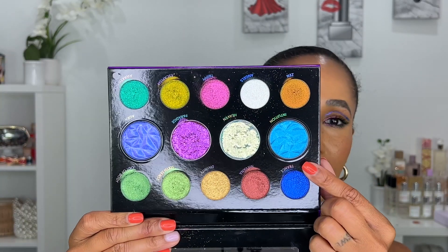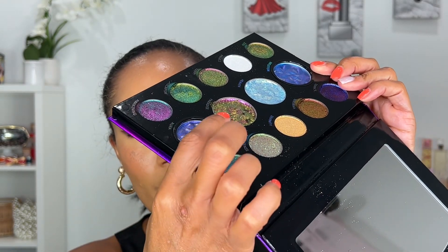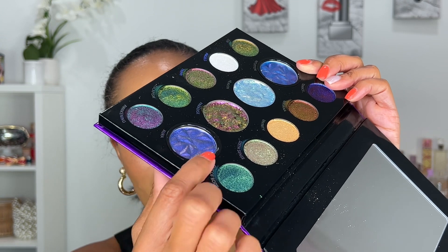Now we have the aqua chromes — these are unique because you have to use water to activate them. The two aqua chromes are Aurora and Intuition. Interestingly, the pan for these shades is a little deeper than the others. Danessa did that intentionally so that when you add water, it doesn't spill over into the other shades in the palette.